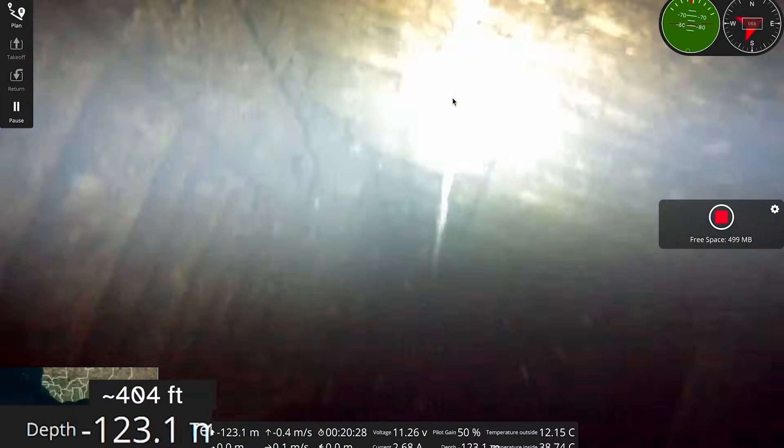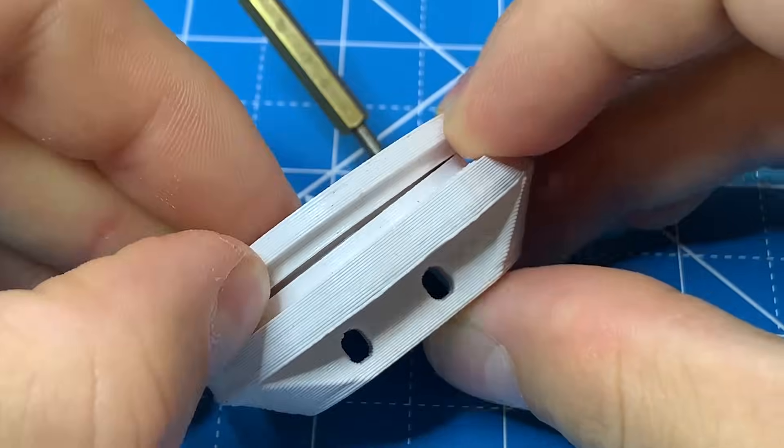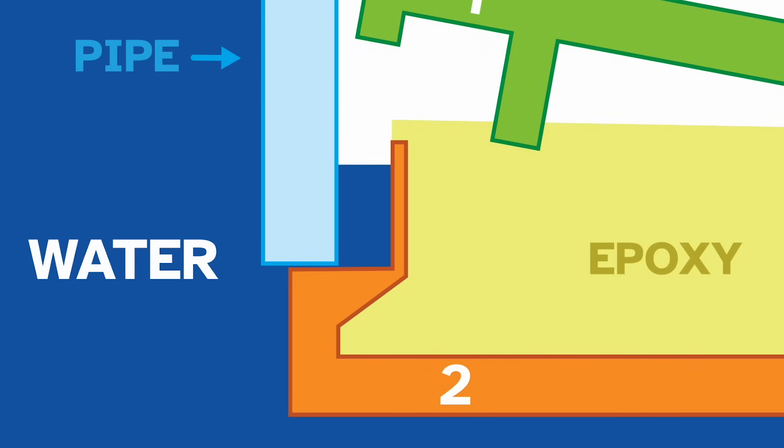We must remember that at the bottom of this mineshaft the pressure is very large. In the part that broke, the o-ring was pushed up by the pressure so hard that it broke the top part off.